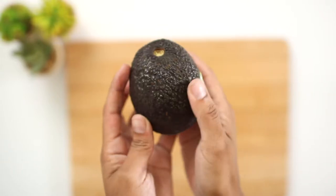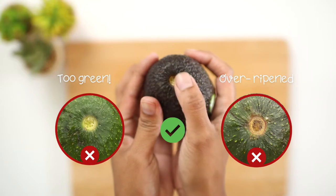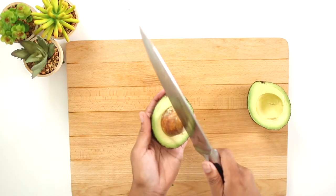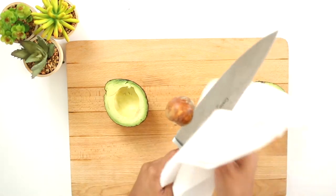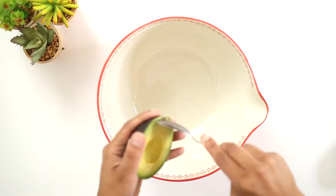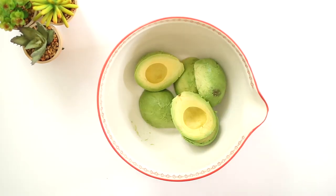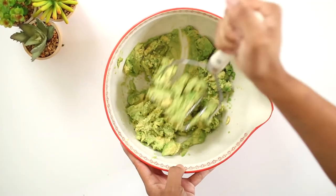When you pick avocados, slightly squeeze them to make sure they're soft, and as you pop off the stem it should be light green underneath. We will need three avocados. Cut them in half to remove the pit — smack it with a knife and twist it to the right. Then with a piece of paper towel, remove the pit from the knife; it should come out easily. Using a spoon, scoop the avocados out of their skin and place them in a bowl. With a potato masher, mash the avocados until you get a chunky consistency.